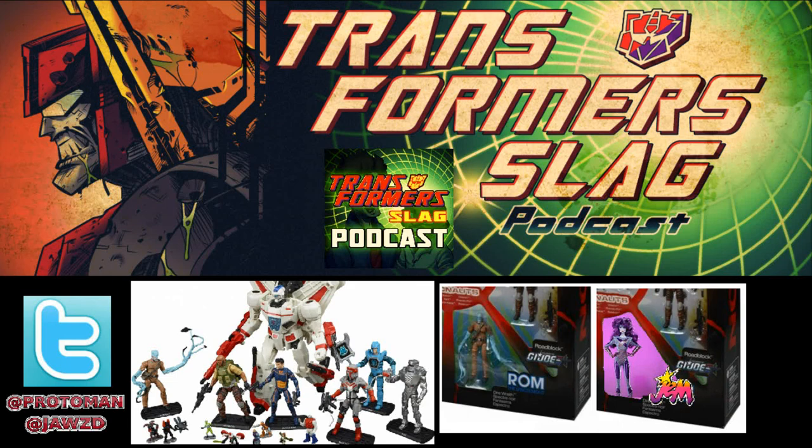It looks pretty badass. It's cool to finally have all this Hasbro stuff under one banner. Hopefully it's going to be a sign of the future — it seems like they've been wanting to do this for a long time, and they're finally here, so good on them.